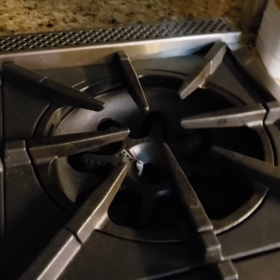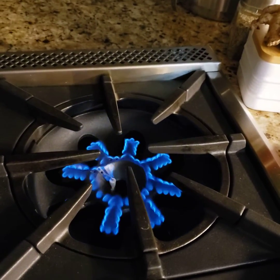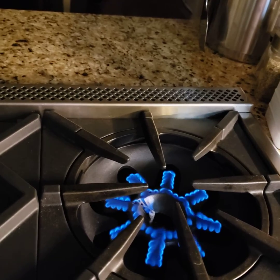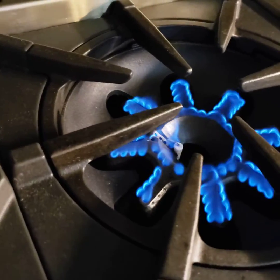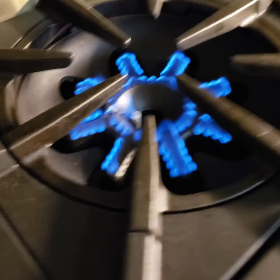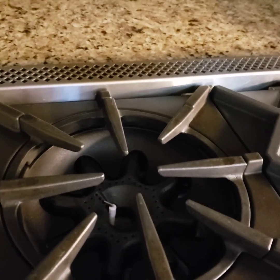And then in the back here we have the 17,000 BTU burner. This burner is exactly the same as the 22,000 BTU burner, except it doesn't have holes drilled on one side of one of the little star flames. You can see right there — that's how it looks compared to this. They just don't drill the hole, and that's what regulates the BTU on this one. And last but not least, we have the simmer burner — my favorite.